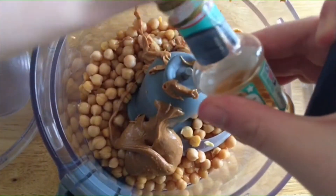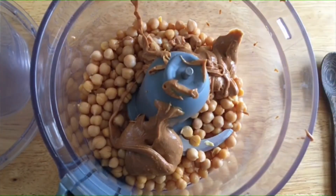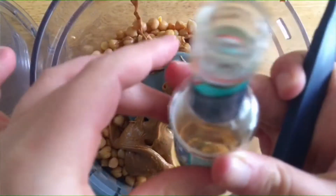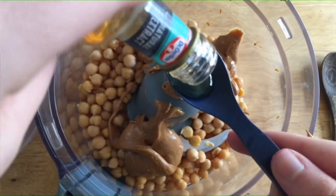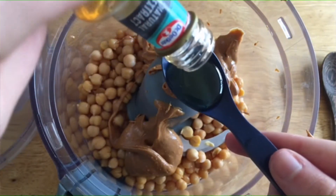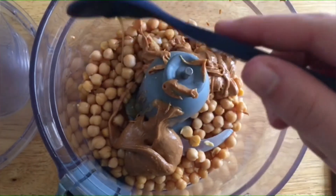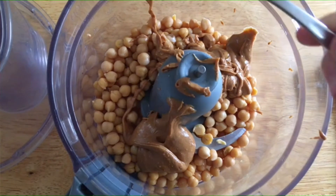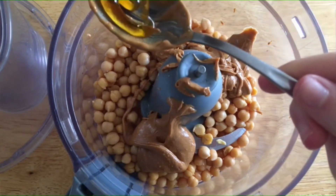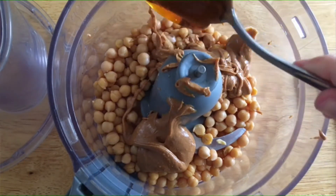Then I put in a little bit of vanilla extract like they did. Then they said to add in maple syrup but I didn't have any so I'm just using golden syrup, but it should work the same.